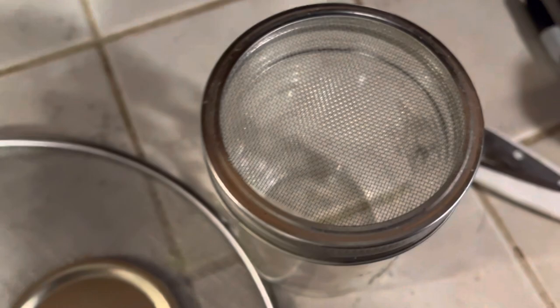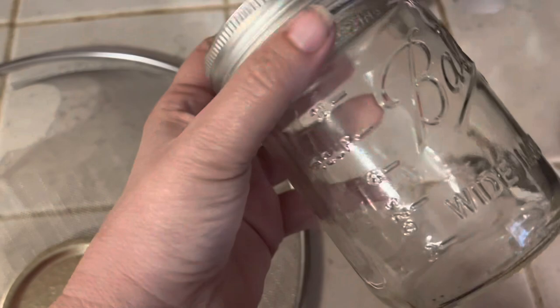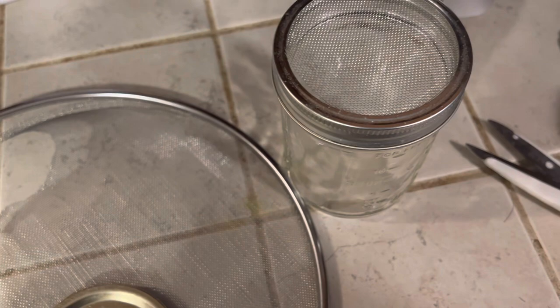For a dollar twenty-five you can see you can make several of these. I've made some small mouth ones and I'm doing large mouth ones for sprouting jars. This one I'm going to use to dry some violet petals for violet tea. So there you have it — quick, easy, a dollar twenty-five, and you've got sprouting lids.